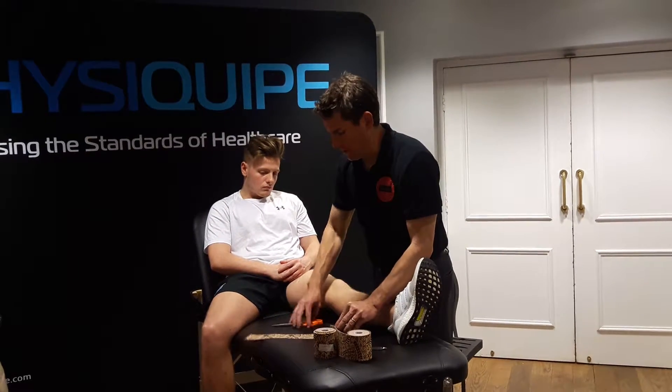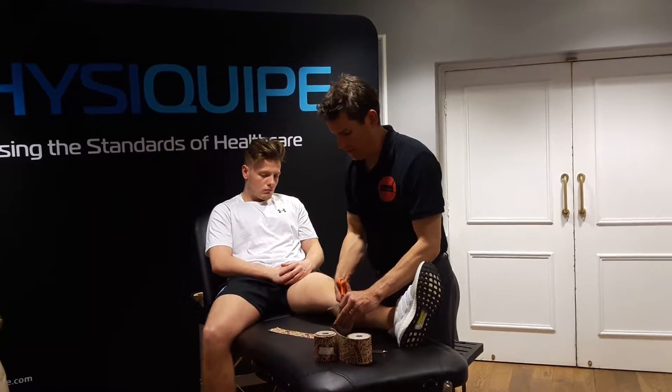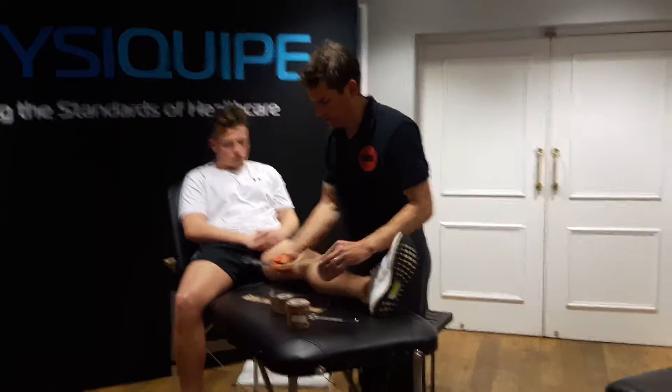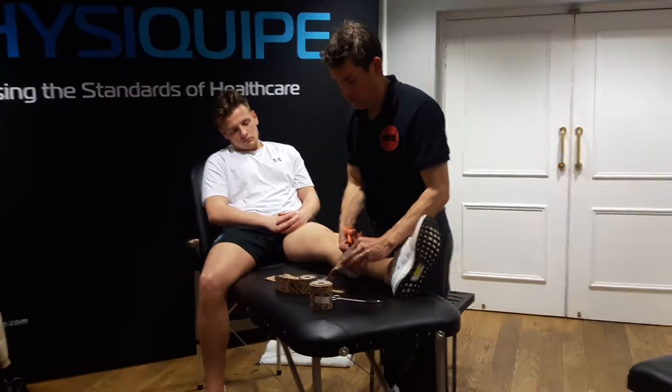With any of these things you can create power bands. We're going to do that here in a second for one of the tapings. But for now I'm going to show you the sort of layered effect of what you can do with dynamic tape.